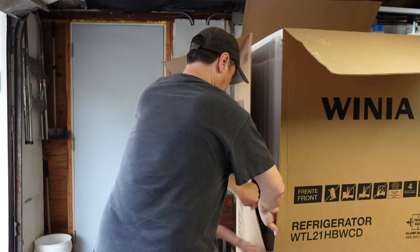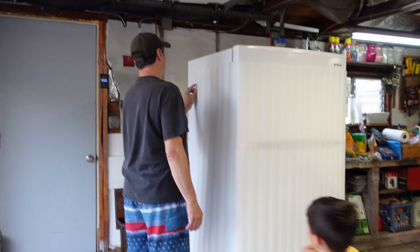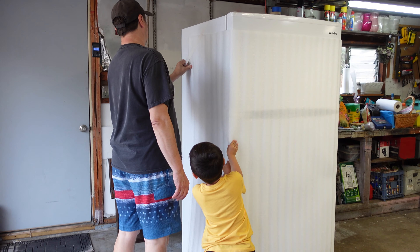Are you excited, baby? Yeah. Are you excited to open it? I used to say we could probably get popsicles. I want to get popsicles. Okay, next time we're going to go shopping, we're going to put your popsicles in there.